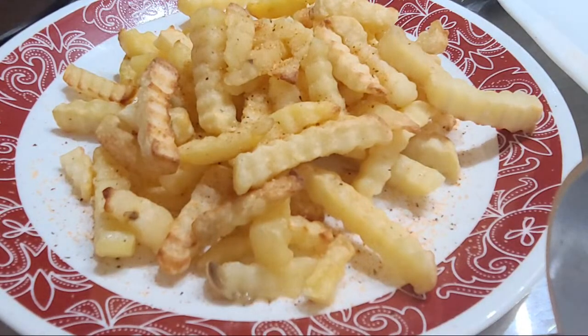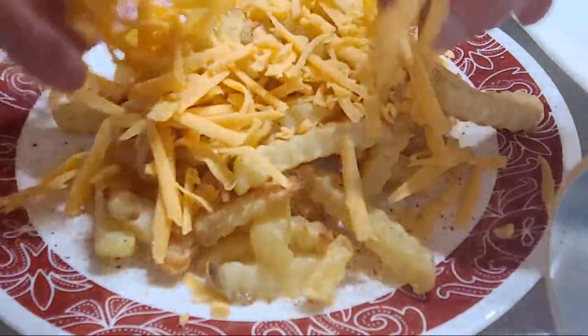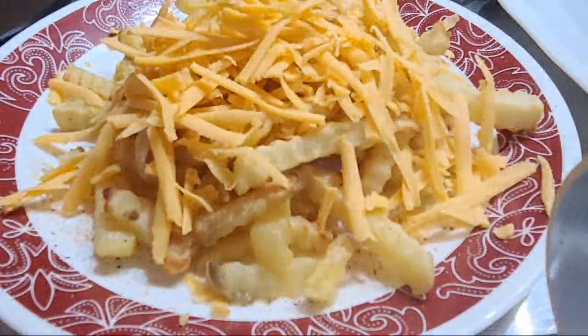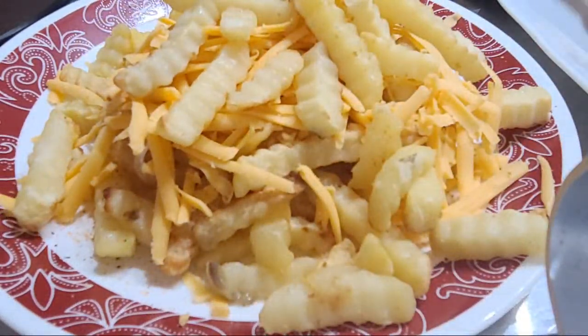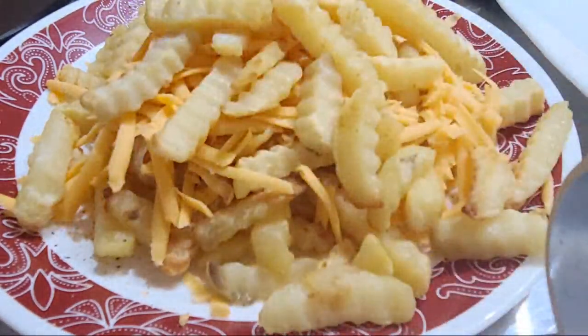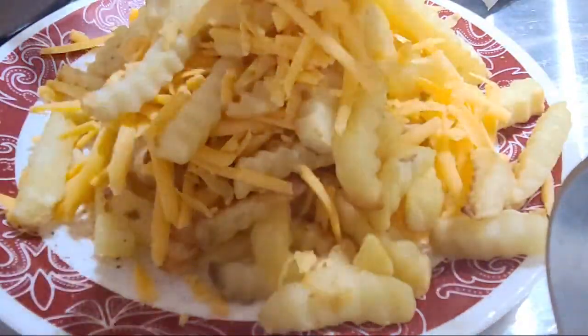Next up, grab the cheese curds, plate them, and put the cheese curds across everywhere. Then grab another palm of french fries — pomme de frites, down, français mes amis — and top it with the cheese curds.